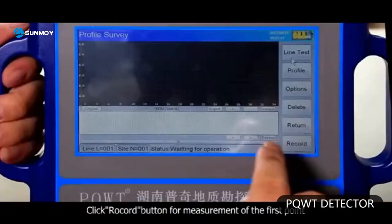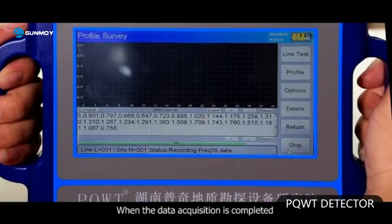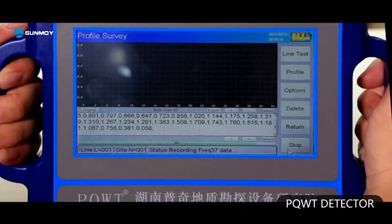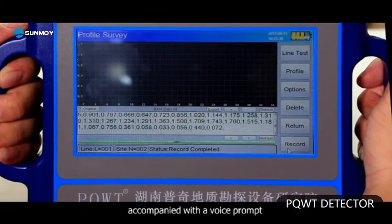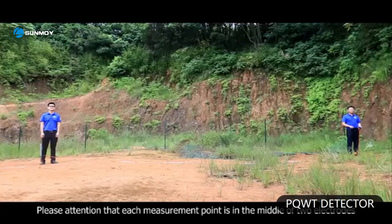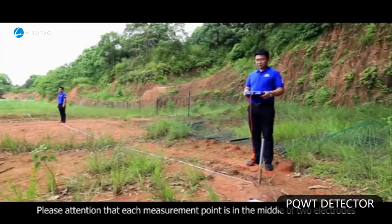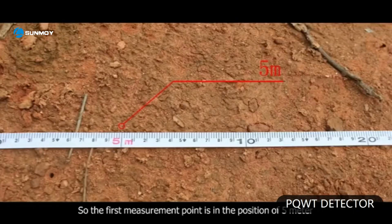Click the record button for measurement of the first point. When the data acquisition is completed, the instrument display will notify 'record completed,' accompanied with a voice prompt. Then the first point is completed for acquisition. Please note that each measurement point is in the middle of the two electrodes, so the first measurement point is at the position of 5 meter.